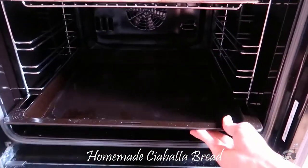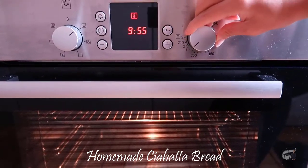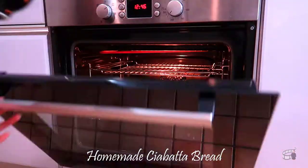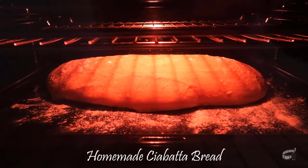Place a deep oven tray at the lowest level of the oven and preheat the oven to 220 degrees Celsius for at least 5 minutes. Place the baking tray in the middle level of the oven and quickly pour 2 cups of water into the deep tray, then immediately close the oven. This method will keep steam close to the surface of the dough and will keep the bread moist.